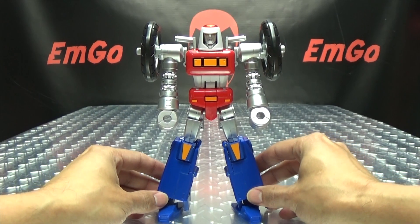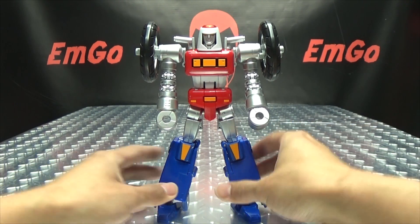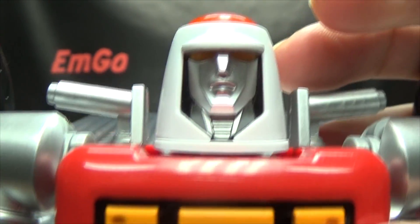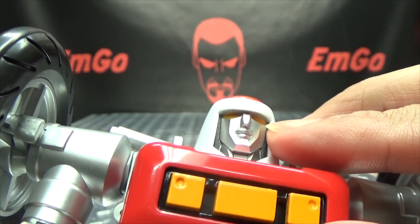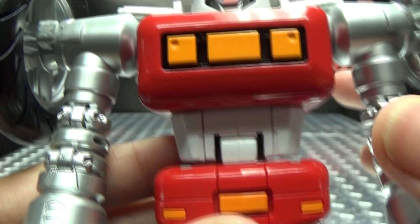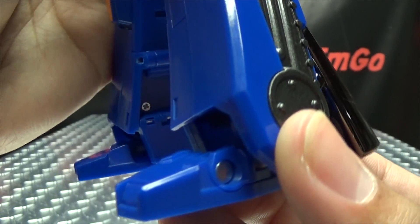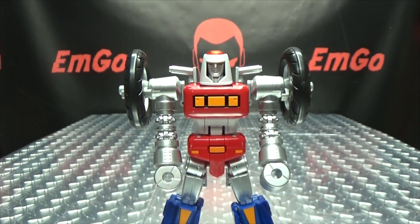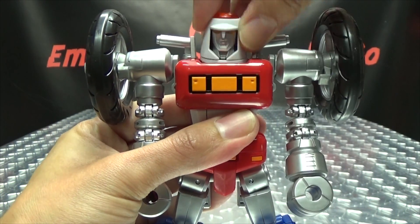And there you have Bike Robo, aka Cy-Kill, in his robot mode. It looks really, really good in my opinion. Getting in close on that noggin, you can see a nicely done face sculpt — orange or yellowy-orange eyes. Nice detail on the face, and going down the body there's lots of that nice silver going on. On the back it's a very clean transformation.